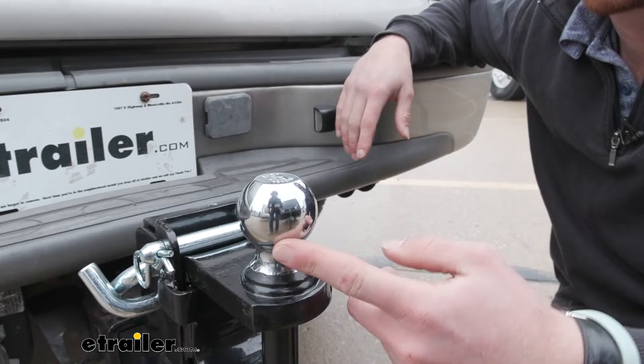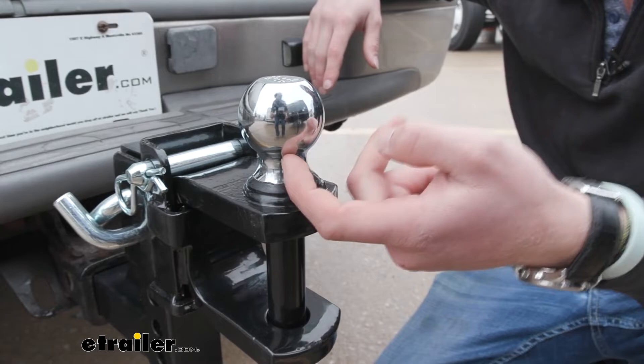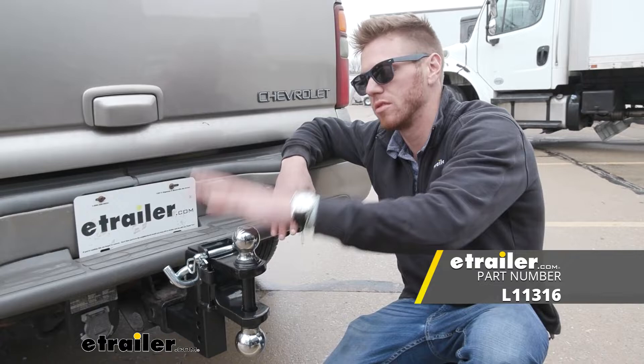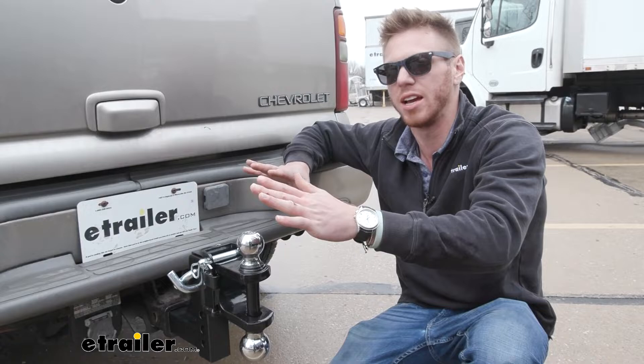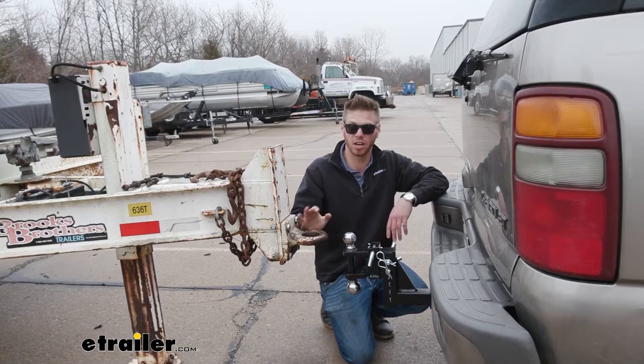Both the two inch and the two and five-sixteenths inch ball are made of steel and they are welded on there, so you're not going to be able to replace them. They do have a chrome finish, so they will eventually get a little rusty over time. To limit that wear, you can get some grease — we sell it here at E-Trailer. Just put that in your coupler on the ball to keep it nice and smooth so it doesn't scratch up over time.